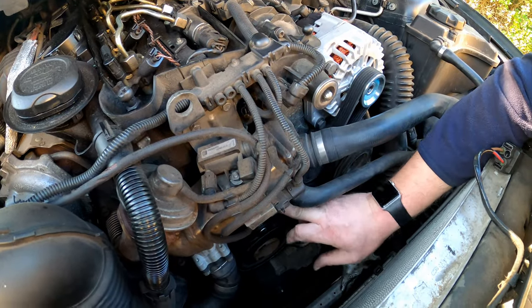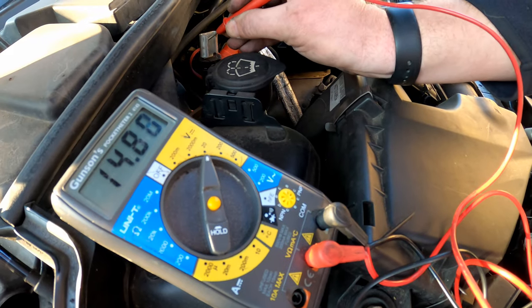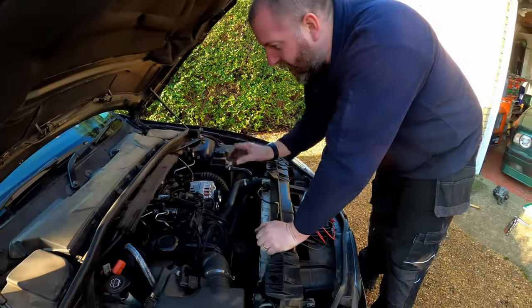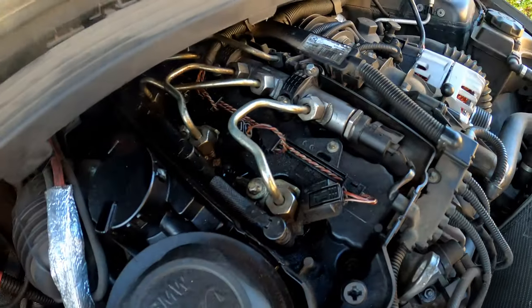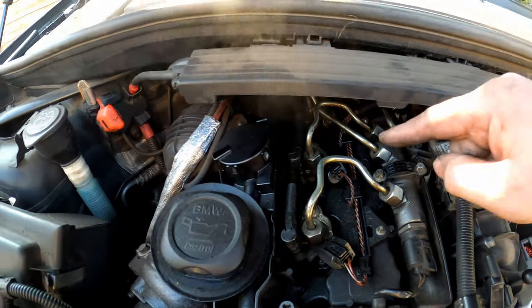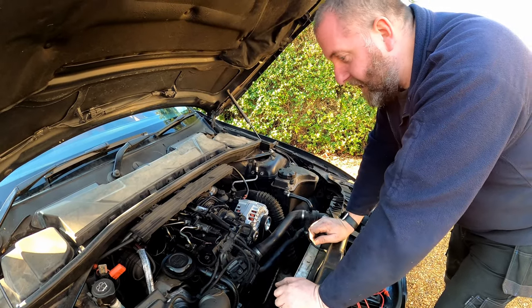We need to double check that everything is sitting properly on its pulleys correctly — and yeah, we look good. Now we can reconnect the battery and make sure the new alternator is charging. And there we go — 14.8 volts. Absolutely perfect, stoked with that. So that's the alternator replaced. While we're in here though, I have noticed we've got a bit of a diesel leak just down here — you can see diesel leaking and smoke here. We've got a couple of injectors that are leaking, so I'm going to do a video on that. Kill the engine.